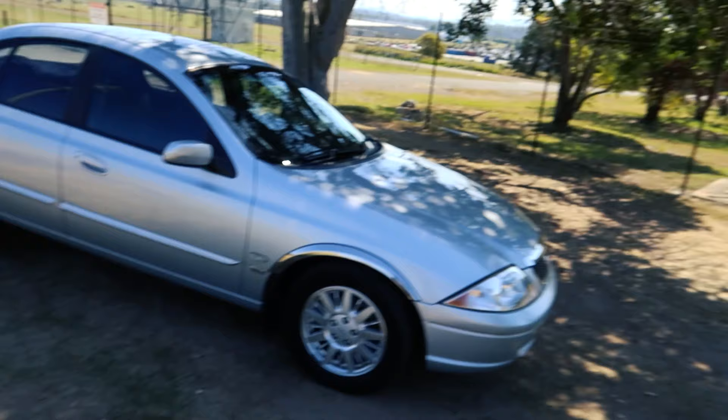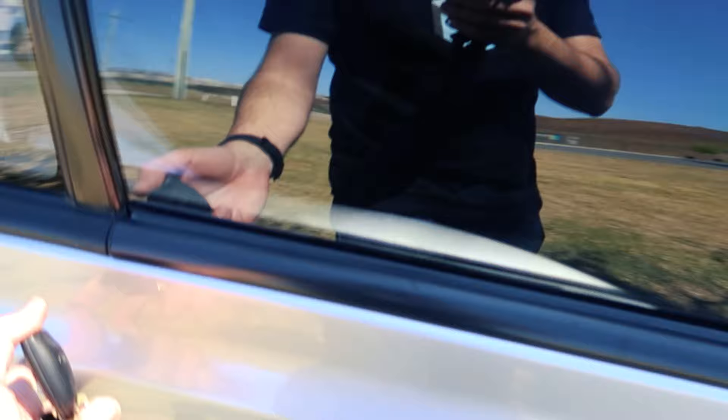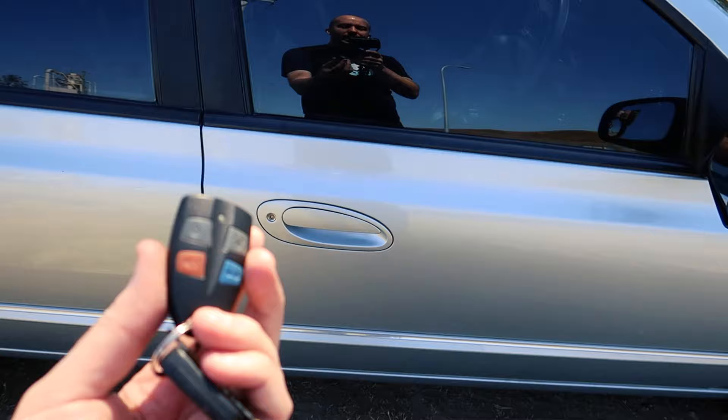So by default, when you hit unlock on the key fob, all four doors will open together — and that's usually how it all goes. But did you know these cars actually have an additional feature? You can access it by holding down the unlock and lock buttons together.